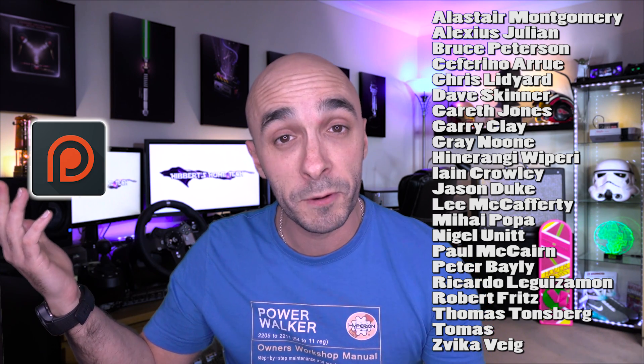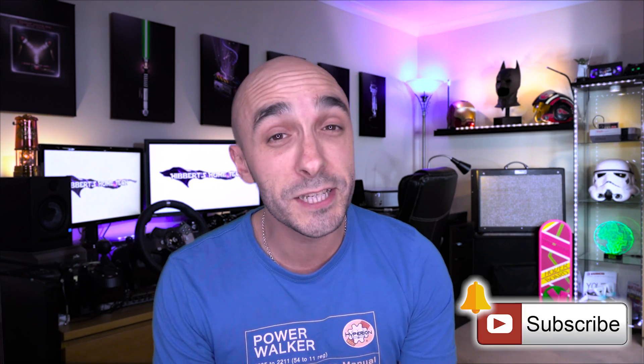That's it for this week. Thank you to these knights in shining armour who made this video possible — these guys are my patrons. If you want to help, you can join me on Patreon or do a one-off payment via PayPal and I will love you forever. If you've enjoyed this video please give it a thumbs up, hit that subscribe button, and come hang out with me on social media. I'll see you next time, ladies and gentlemen, boys and girls!